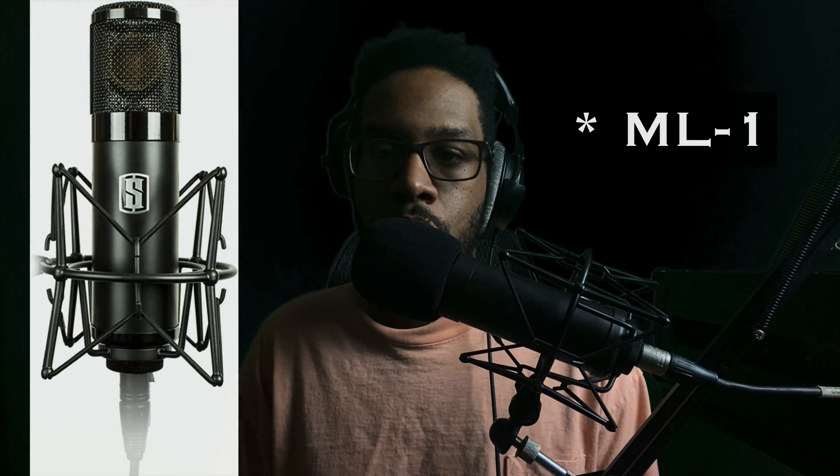You're also going to need a microphone, obviously. If you have one already, use the one you have for this course. If you don't, I've linked to a guide that might get you in the right direction. I'm using the Slate Digital M1 for the course — it's a microphone that emulates a lot of the top-tier studio mics for vocal recording without spending too much money.